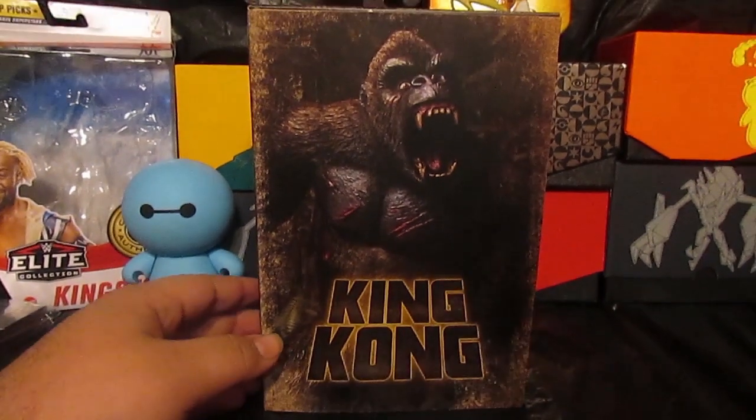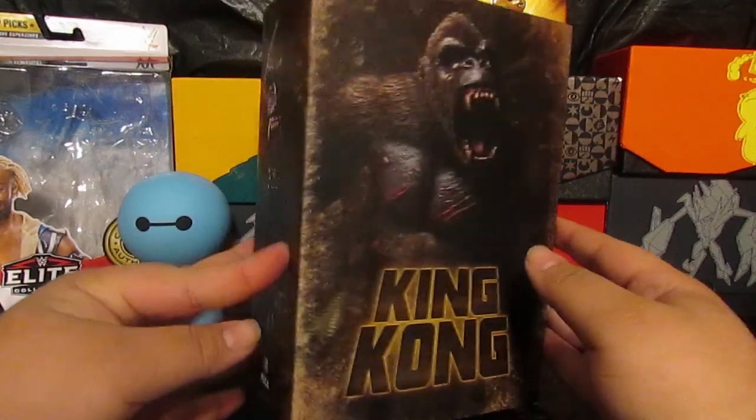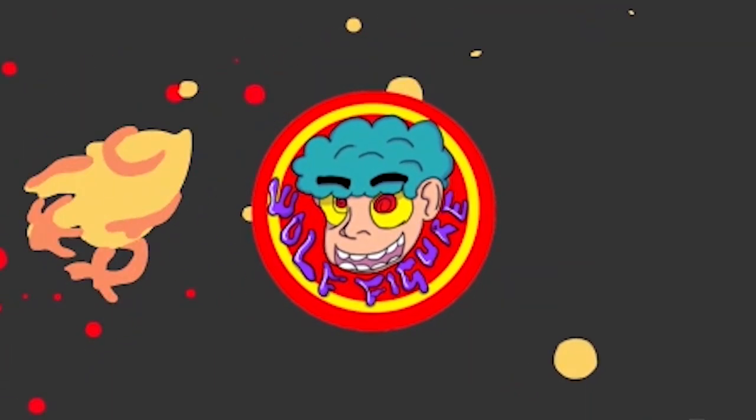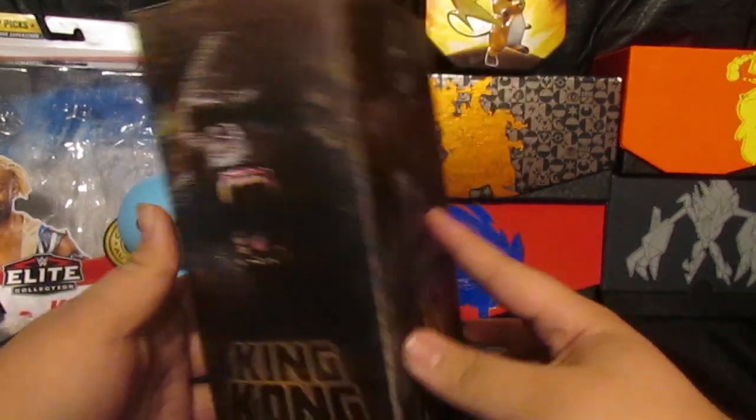Hey, what is up guys, Rika Brownie here. For today I'm gonna be reviewing the NECA King Kong action figure. If you want to pick this up, I picked this up at the Walmart. I was there at 8 a.m.